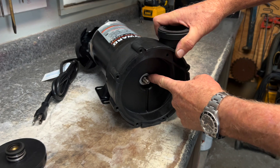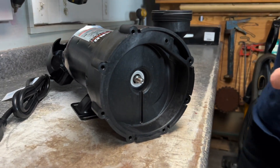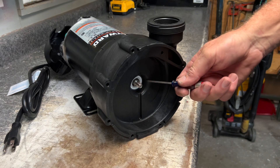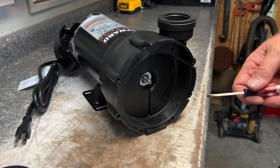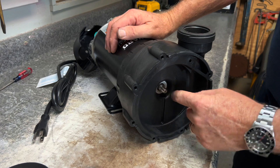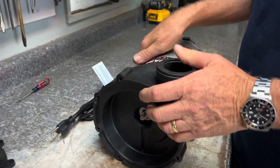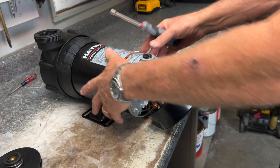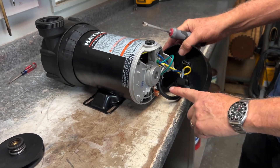We've got the seal on the impeller, and then of course we've got the inner seal which is right here. Now some people like to take a small flathead screwdriver and poke or pull this out, and you can — however the proper way to do it so we don't damage anything in here would be to get a quarter-inch nut driver.